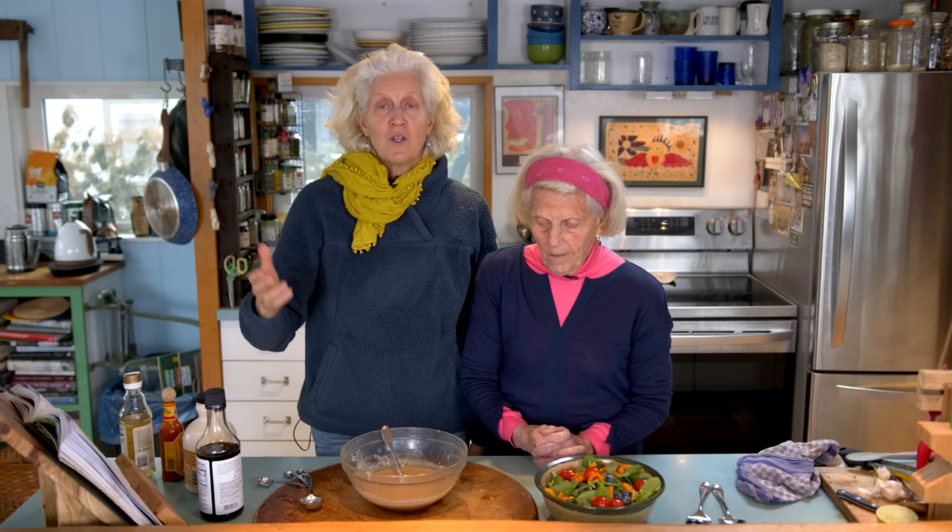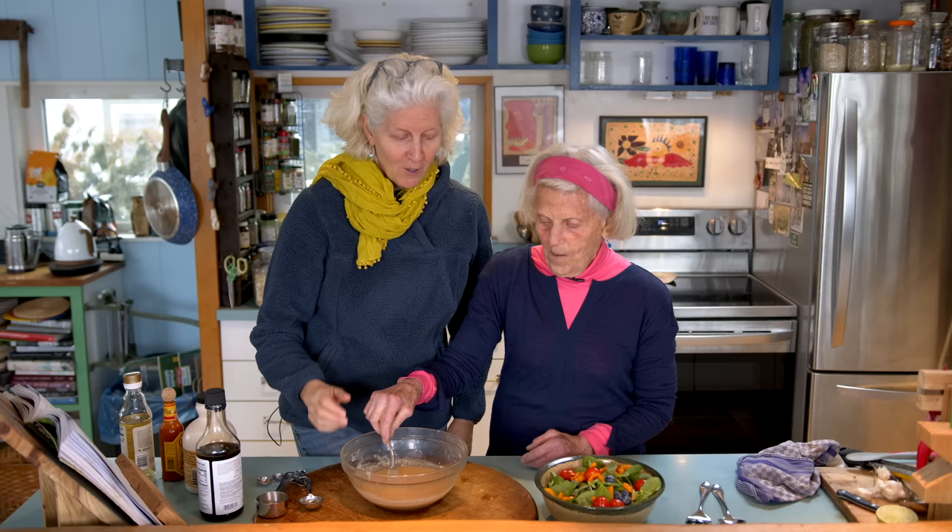If you hear something groaning in the background, it's our dog. He loves this dressing so much — I think he wants to have some too. Let's dress this and give it a go. I've doubled this because a lot of it is going to go. I should show people how I store it.